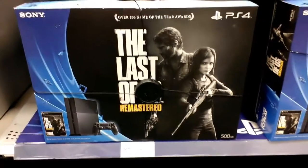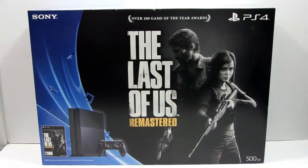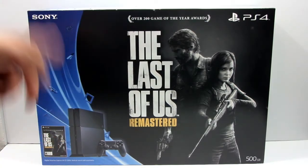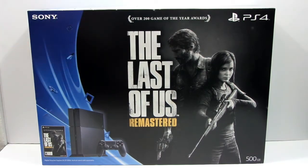At my local Best Buy store picking up The Last of Us PS4 Bundle Edition, so let's head home and unbox this beauty. Hey guys, what's up? It's TheWiseGuy bringing you a very special unboxing video. Today we're going to be unboxing the Sony PS4 The Last of Us Remastered Bundle Edition. So let's go ahead and take a closer look at the box and let's unbox this bad boy.